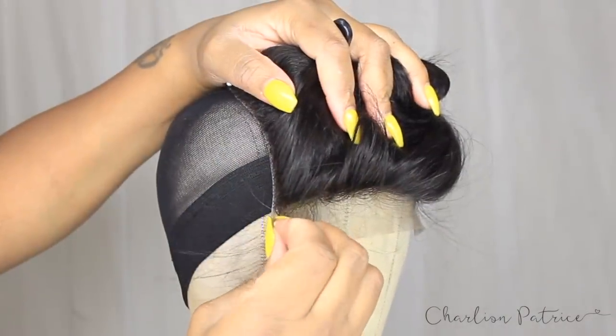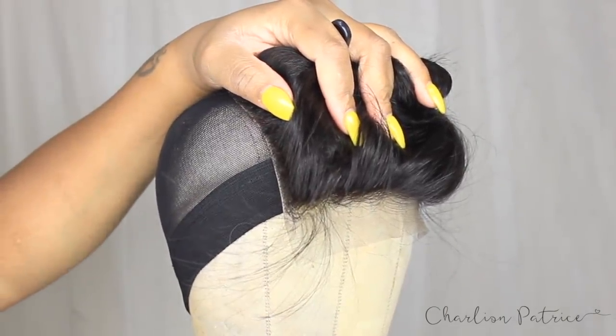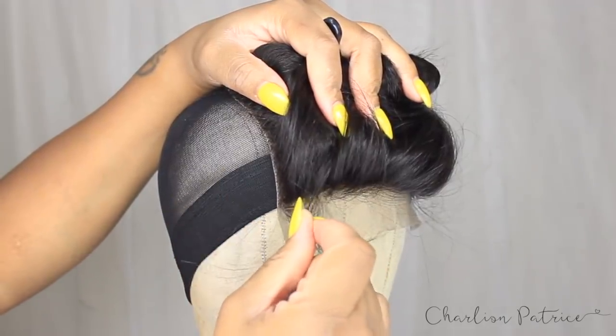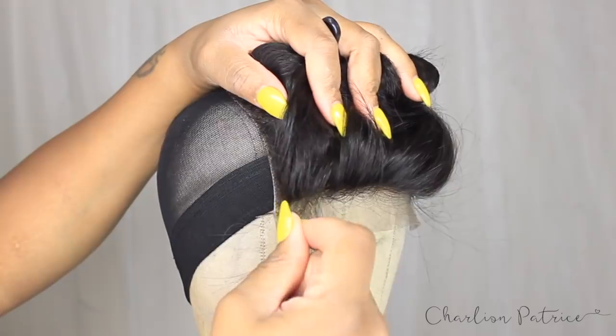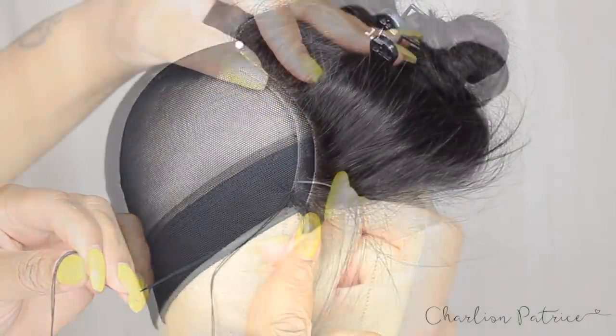Now I'm going to start sewing down my lace closure. I remove the pin I placed there, take my needle, and go through the PU strap of my lace closure, then take some of the mesh cap — I'm not going through the elastic band.